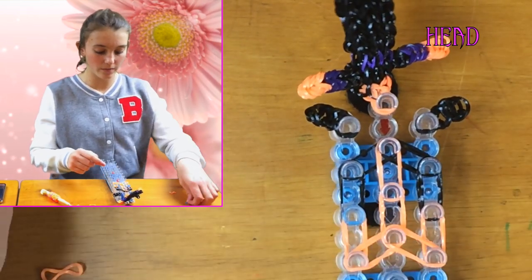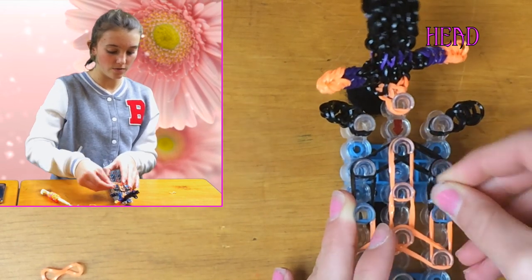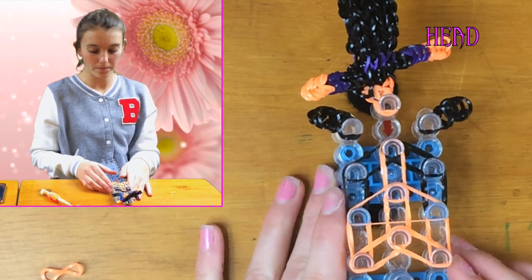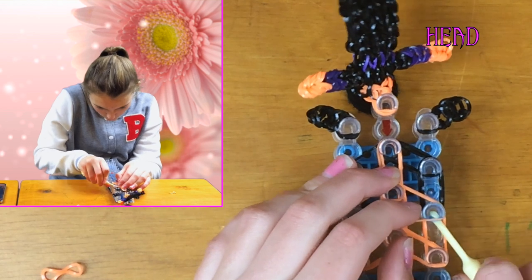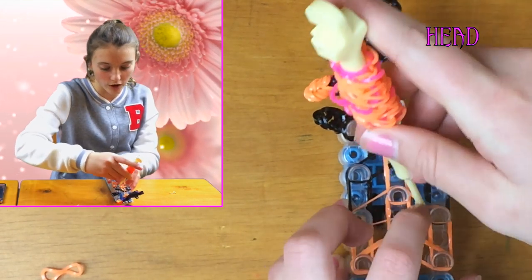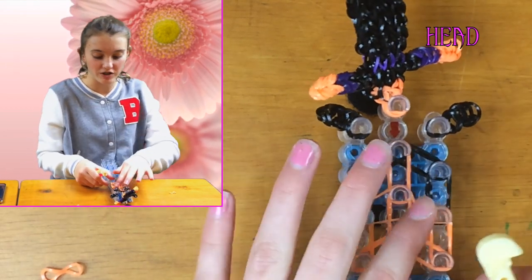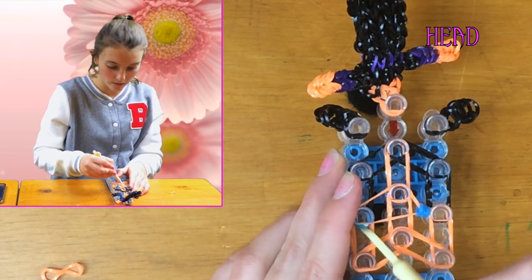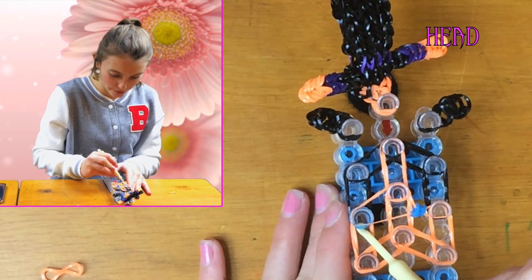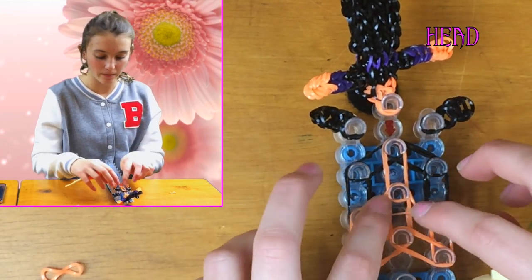Then put your blue on four times on that peg: one, two, three, four. Do the same on the other peg: one, two, three, four. Push that down a bit, then put one single orange on there. Grab your blue and pull over the blue — it doesn't matter if you don't get them all at once because there are a lot. Pull over the blue. It should cringe in so you have a little gap there. Do the same on the other side: grab your blues and pull them over. Your eyes should be cringed in like that — that's done.